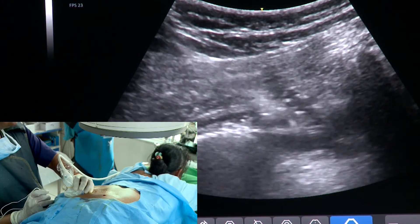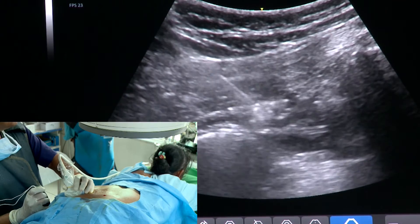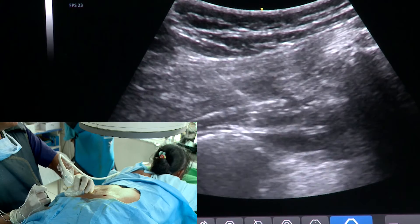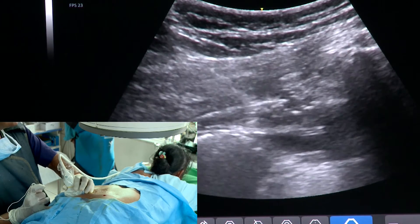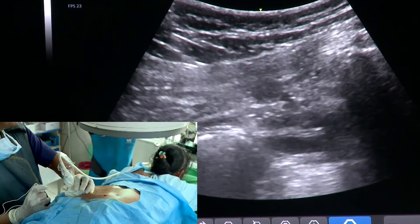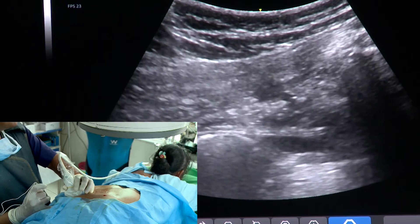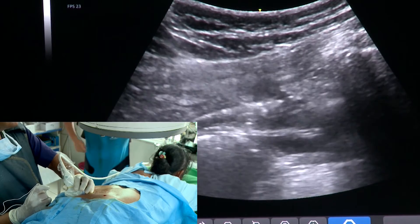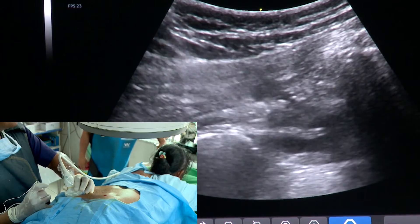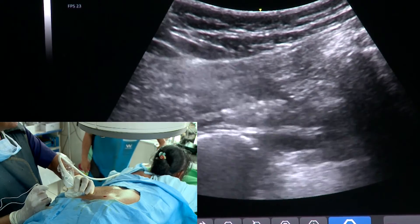This is the piriformis — I will be puncturing it a little bit on this part as well. Just puncturing also has an important therapeutic effect. You can see the two borders of the piriformis are very nicely seen: this is the upper border and this is the lower border. So this is basically a trigger point injection and hydrodissection of the sciatic nerve.